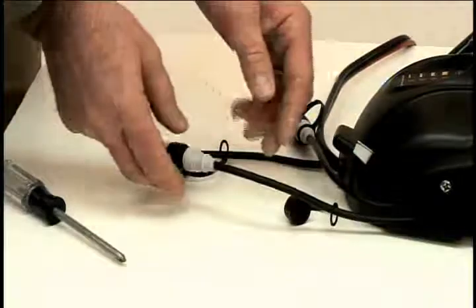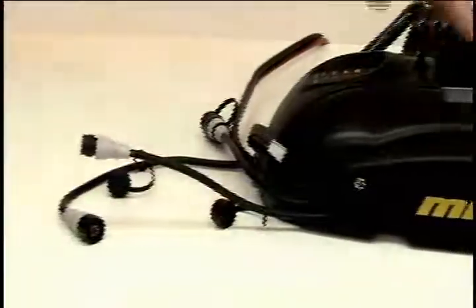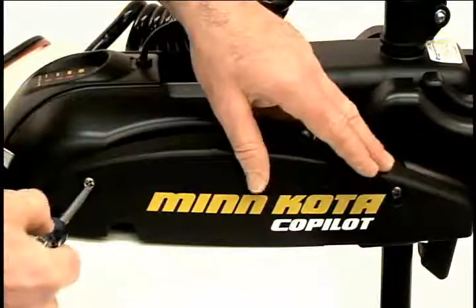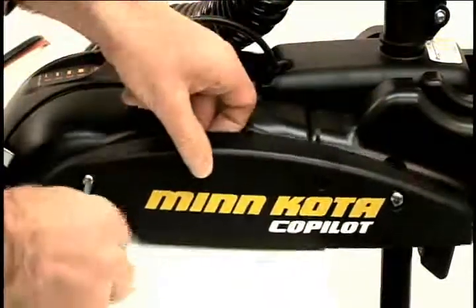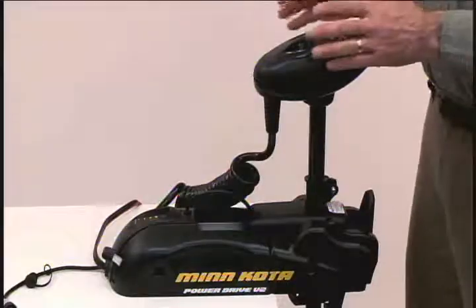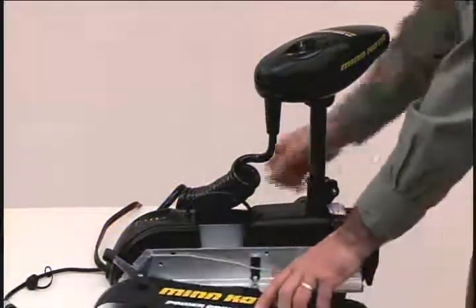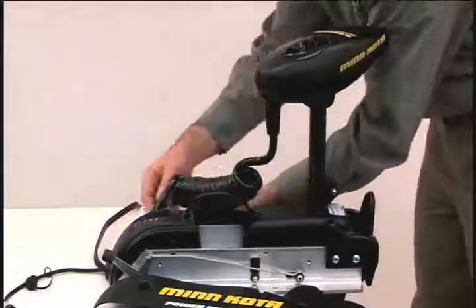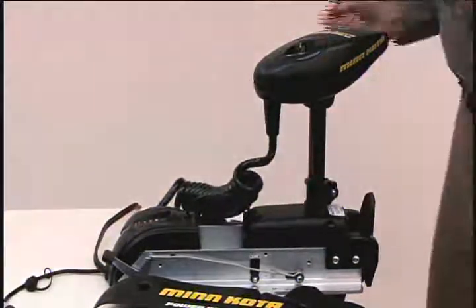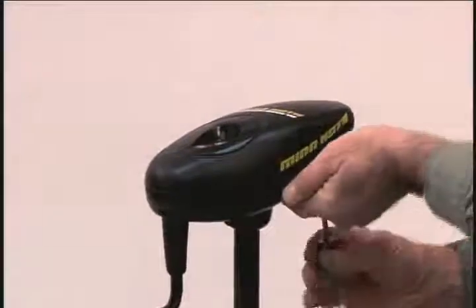Now we are ready to get started. First, remove the co-pilot cable from the motor. Next, remove the two mounting screws that hold the co-pilot side plate to the motor. We now want to remove the control box cover and side plates. We have already taken out two of the side plate screws when we uninstalled co-pilot. Now remove the two screws from the other side plate. There are four screws to remove the control box cover.